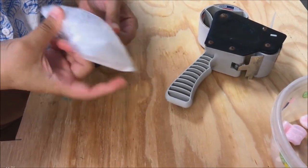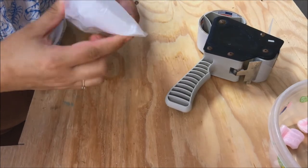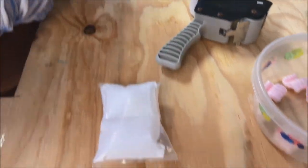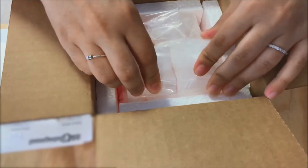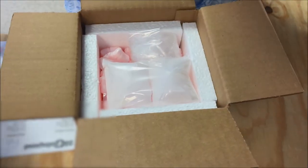We add an appropriate number of ice packs depending on what the temperature is. Here we have three ice packs because this is going to a hot place.